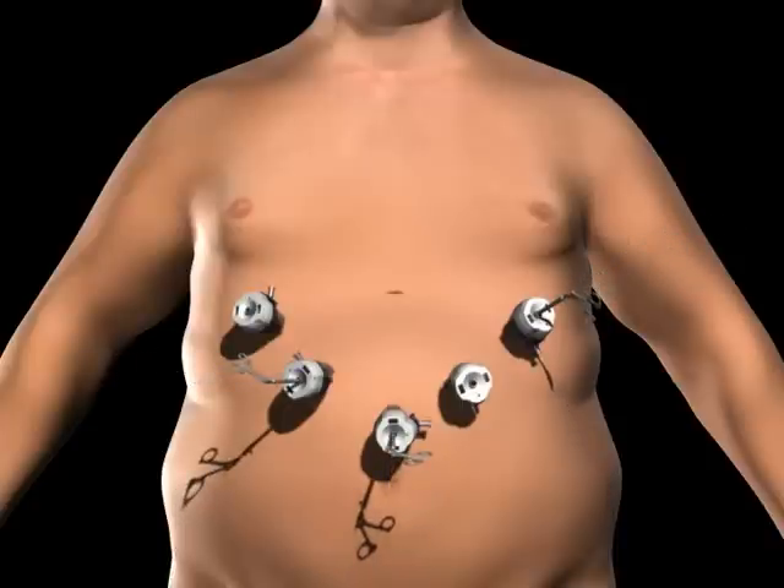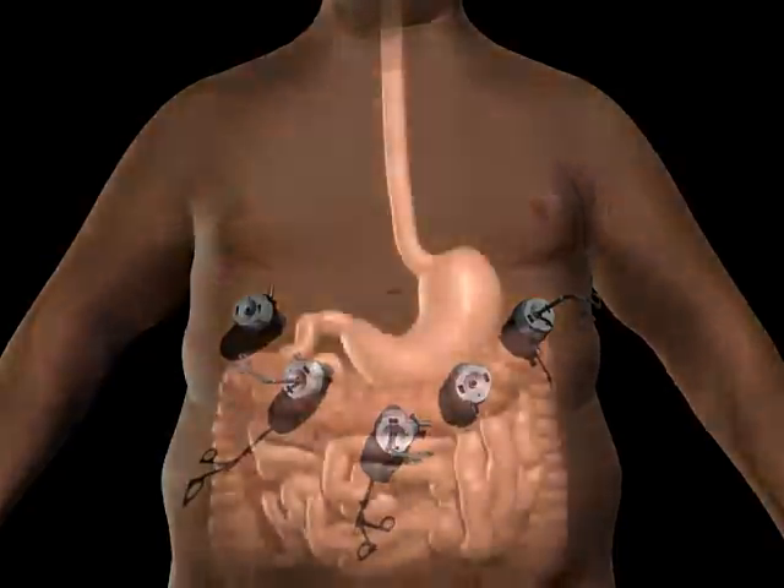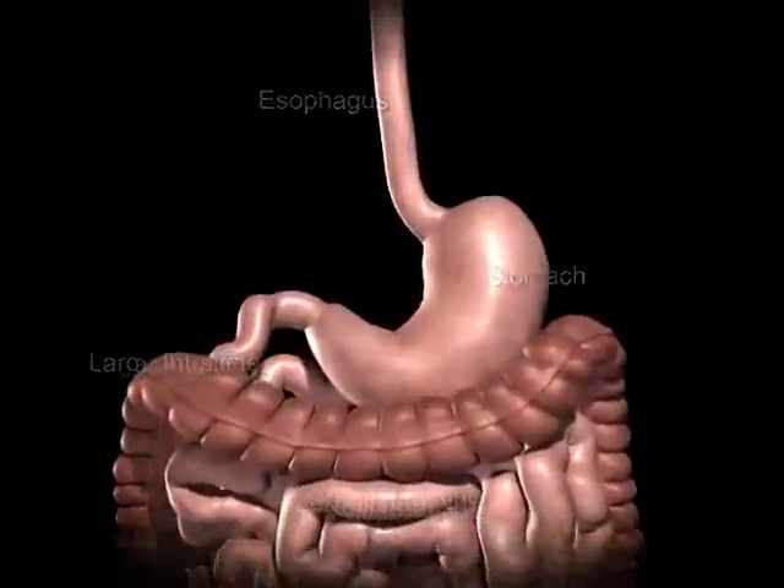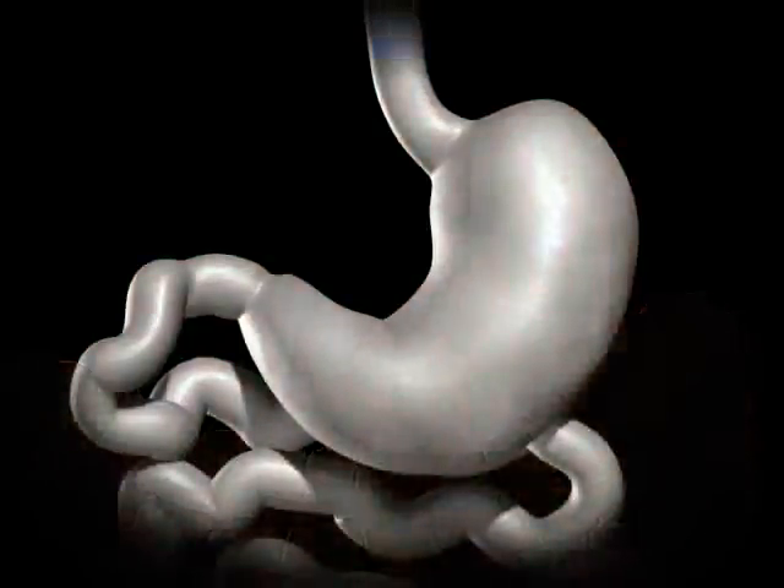The surgeon examines the abdomen using a laparoscope or video camera. The average human stomach can expand to hold around 1 to 1.5 liters of food.